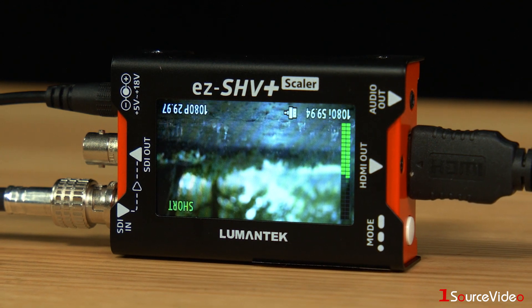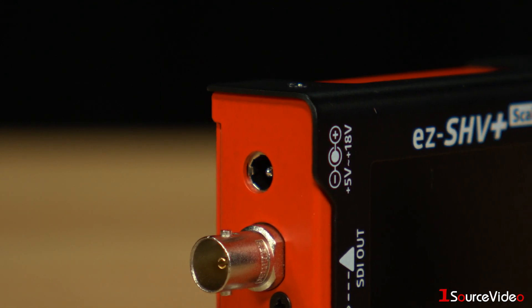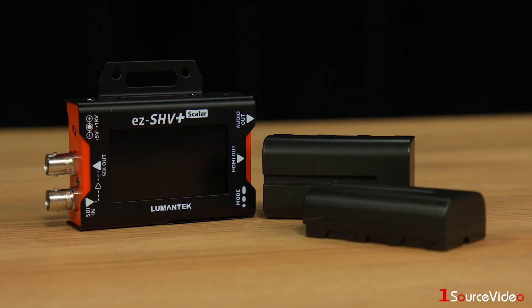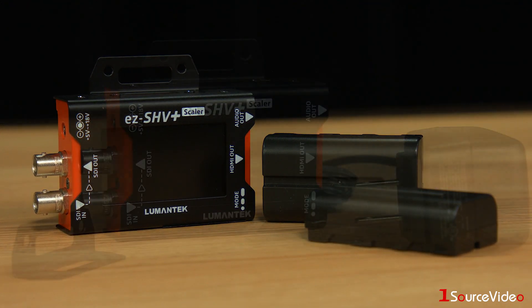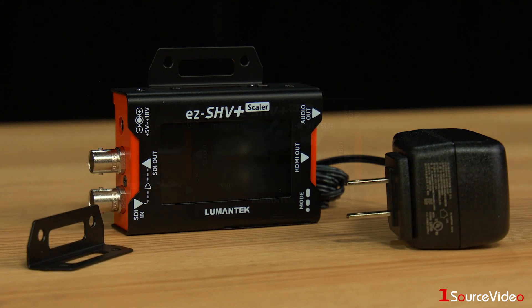By holding down the button, you can horizontally mirror your display's image. The EZ-SHV Plus has a wide operating power range of 5 to 18 volts, making it possible to power the unit using a diverse selection of power solutions, including small, affordable batteries. This converter also comes with a 12-volt power supply and attachable brackets for mounting the unit.